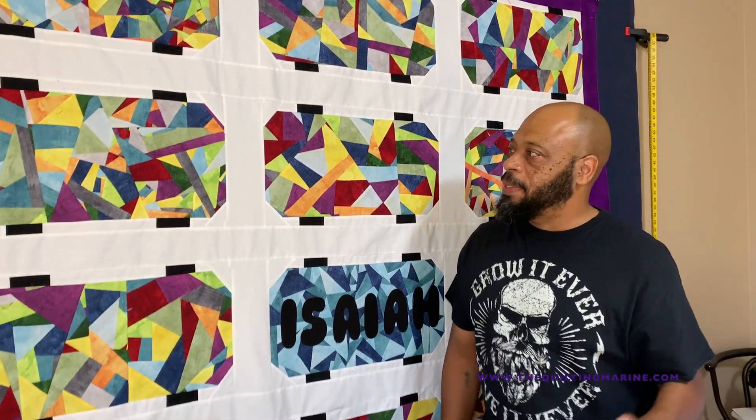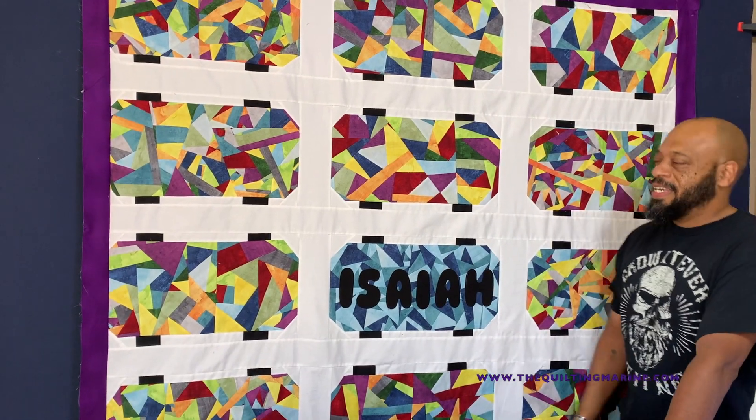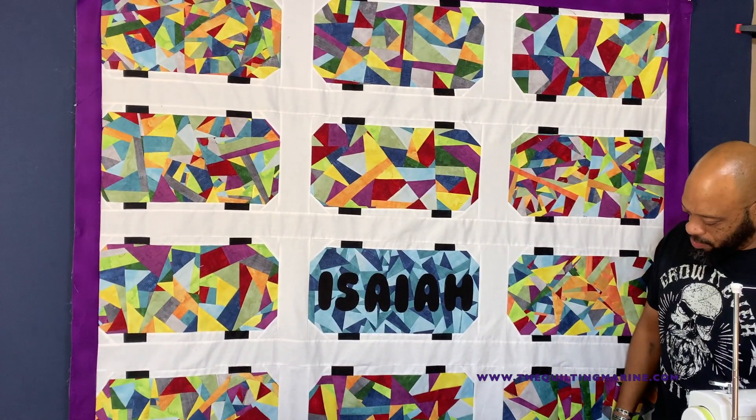I didn't see it at first when I put it together — I was like, what is this? But then when you put it on the wall you see it, and I was like, okay, this is pretty cool. It came out good, I'm pretty happy with it.